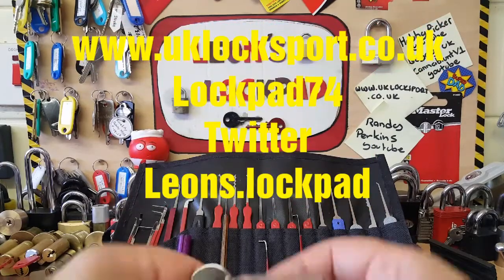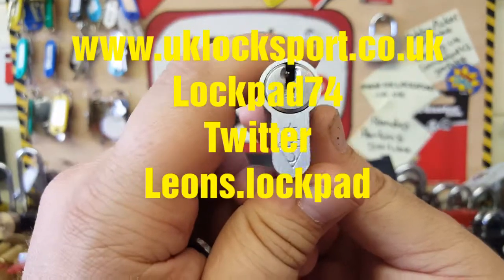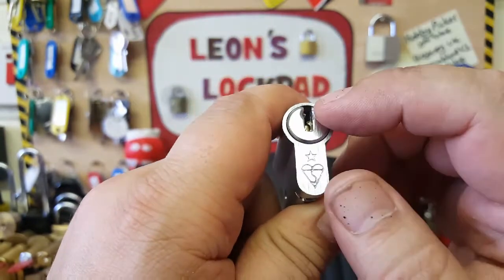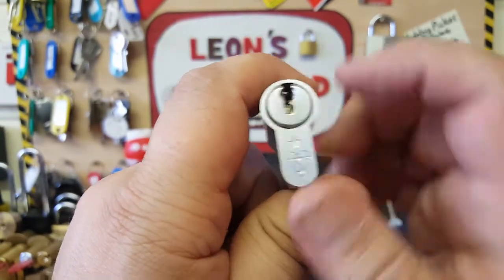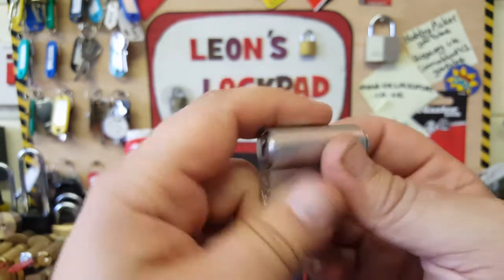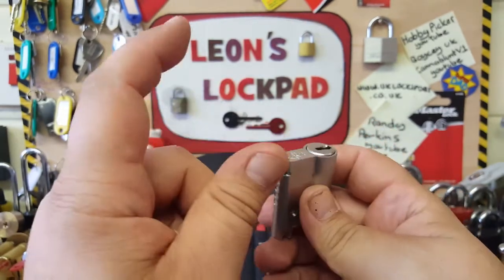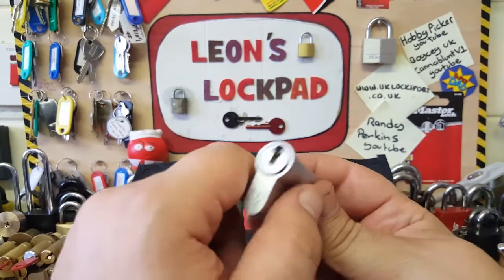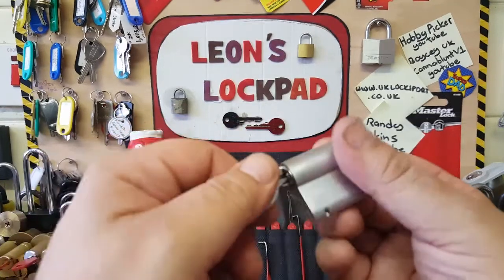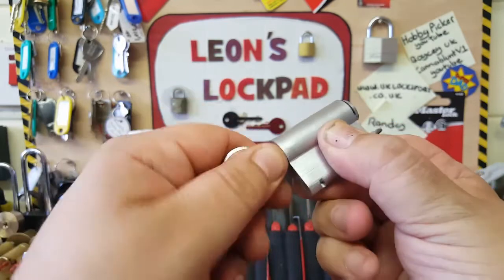Hello and welcome to Leon's Lockpad. We've got a Euro cylinder today — I can't remember what type it is. It's got the character mark on it, it's got one star so there should be some security in there. I can't remember where I got this from; I've got two of these. I got one off Hobby Picker which I've still got to pick, and I got another one I can't remember where from. This one comes with a key and it does work — a little bit of a hangup but it does work.